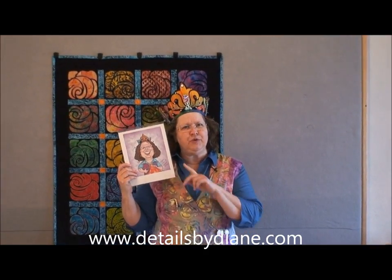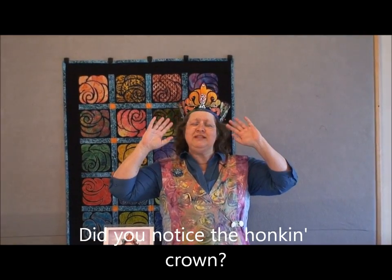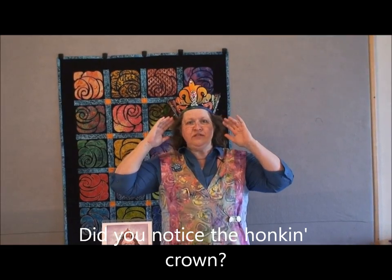I decided to do a caricature because there's nothing worse than if I take a picture of myself, don't get around to taking a picture of myself for another 10 years, and you can't even recognize her. This way I always look the same. So you're saying, why am I wearing this honkin' crown? Because I'm queen of stained glass quilts.